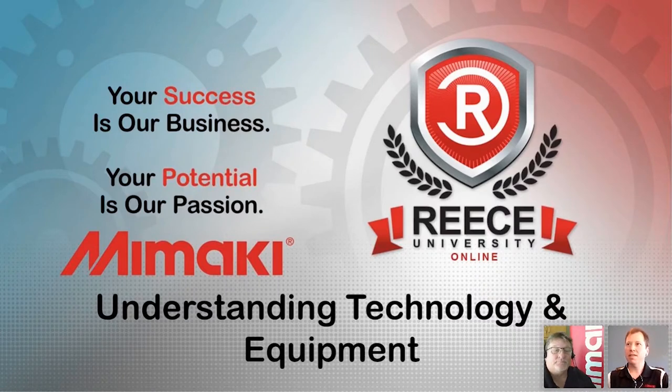Thanks, Samantha. I appreciate the invite here. And thank you all for joining as well. I'm joined with Scott Champot. He's our regional manager for the Texas office.